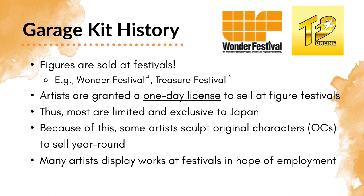Garage kits are still predominantly sold at figurine festivals. The two most popular are Wonder Festival and Treasure Festival. Through these festivals, artists apply for a one-day license, which allows them to sell figures at these events. It is illegal for them to sell these licensed and copyrighted characters outside of that date. Because of that, a lot of these figures are very limited and exclusive to Japan. They are typically cast in a very small number — usually between 10 to 30 copies for a figure — though this can vary depending on how popular a sculptor is, how many times they attend, or how well-known they are.